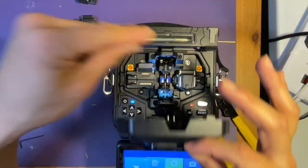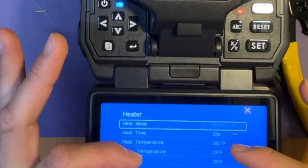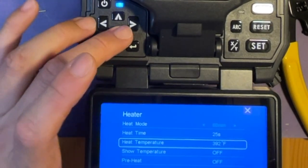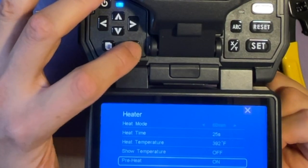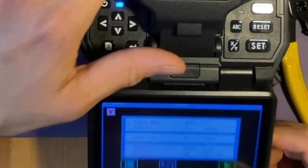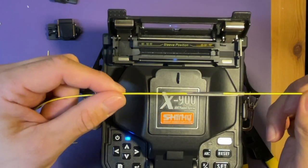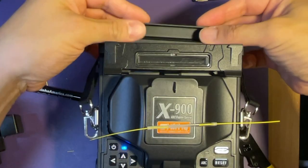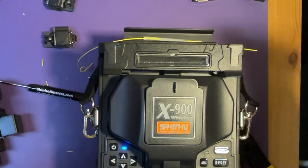And while we're waiting, there's a heater setting where you can change the heating time and temperature. You can also do a preheat, but if you want to save the battery, you can turn it off — it's up to you. Now it's all done. There's a cooling tray included — place the cooling tray like this.